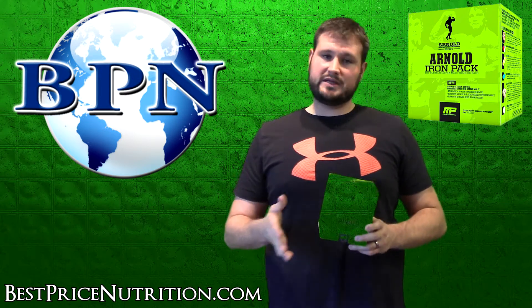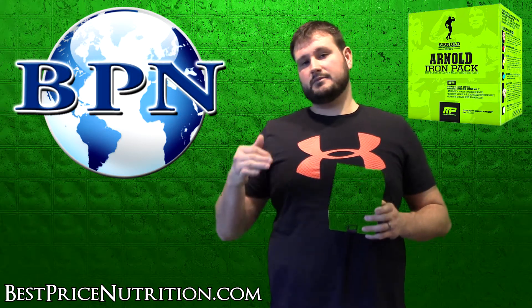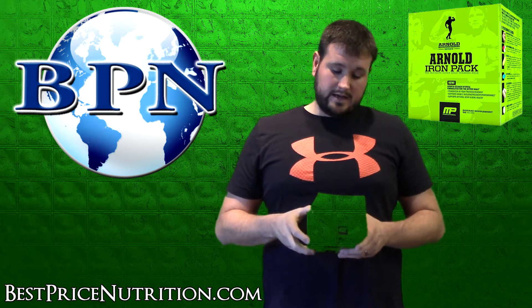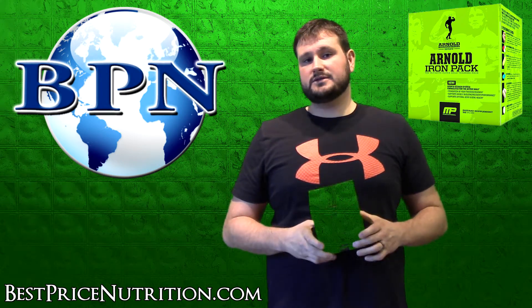That just about covers it. If you have any questions, post them in the comments section. If you like the video, click the thumbs up. You can also find us at facebook.com/bestpricenutrition. Thank you.